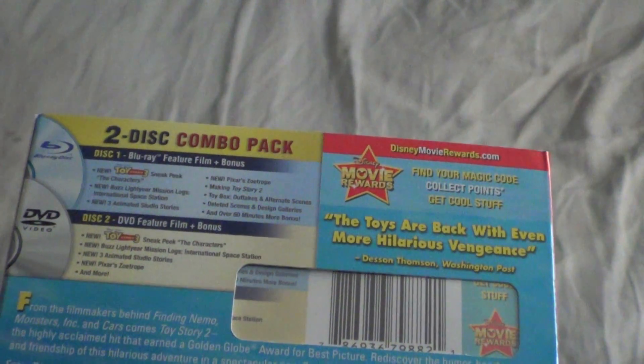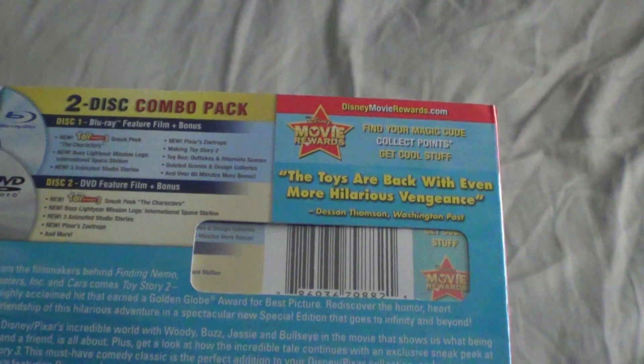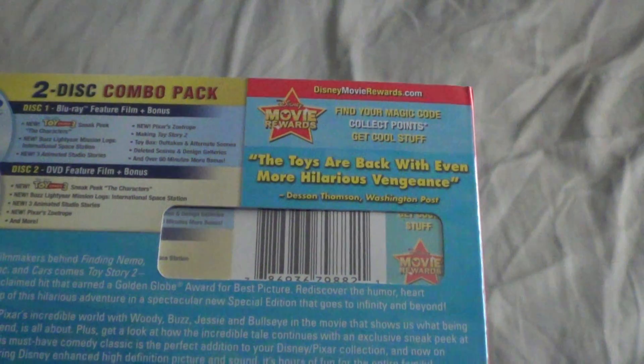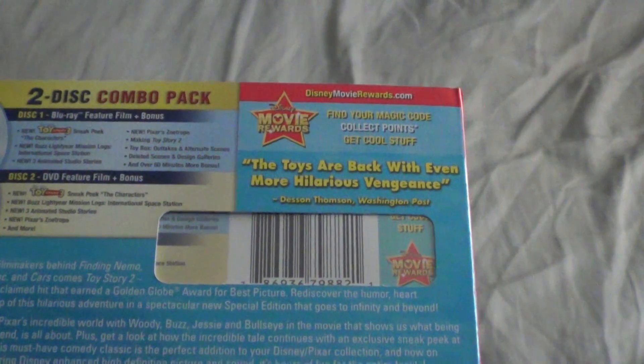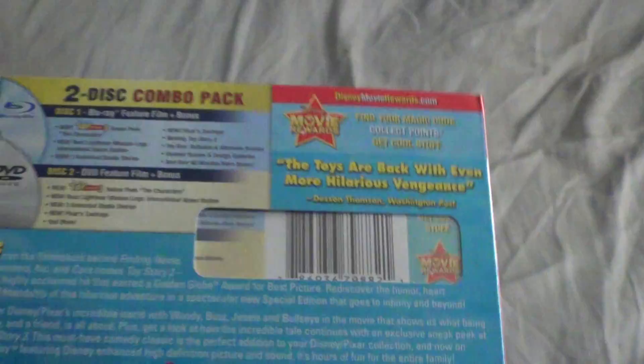Disc 2 is the DVD feature film plus bonus content. Of course you have the Toy Story 3 sneak peek, Buzz Lightyear mission logs from the International Space Station, 3 animated studio stories, Pixar's short, and more.